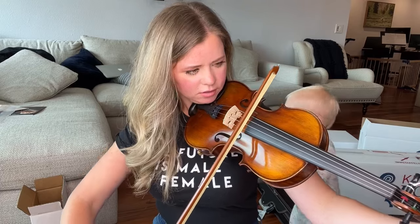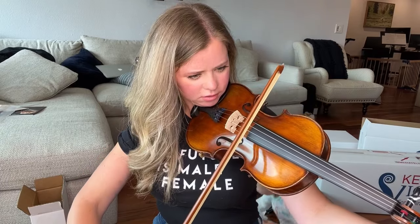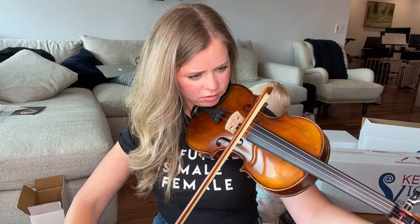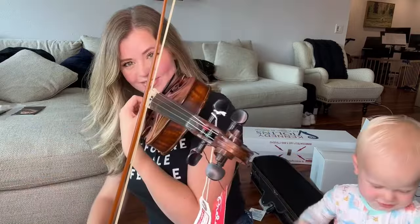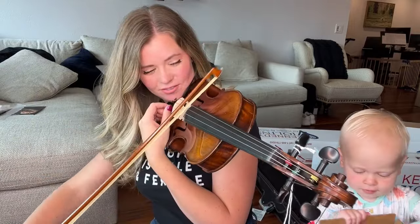It has all the fine tuners here, which is so helpful. Pro tip: whenever you're tuning your E string, don't tune it like you usually would with the violin on your shoulder. I always take it off my shoulder, get it to approximate tuning, and then put it back on my shoulder. Okay, we got it in tune.